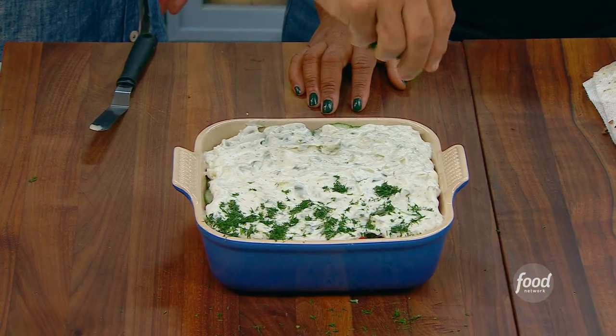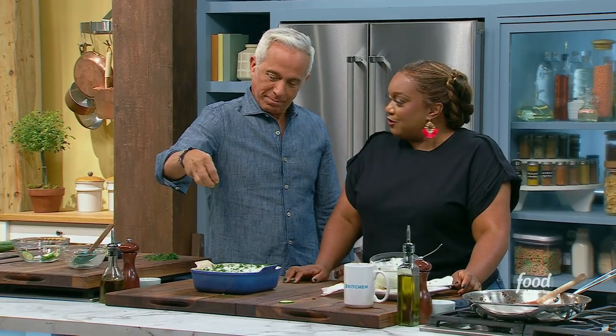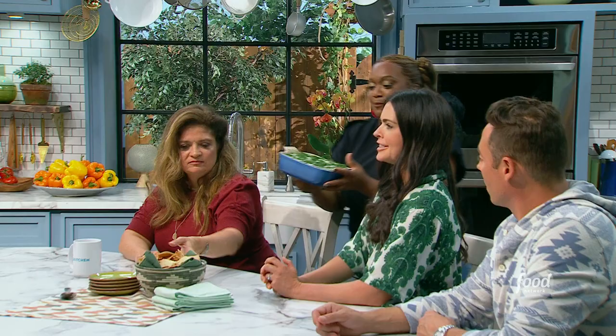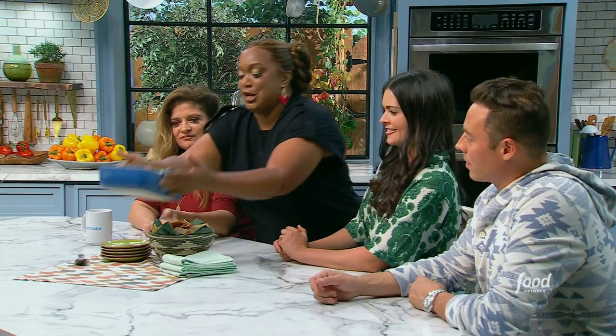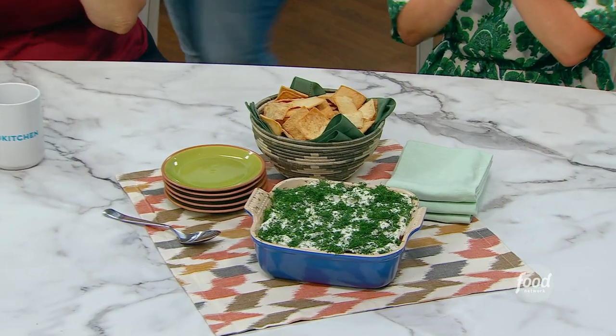There it is — look at that. The dill is its own layer. We love our dill, I'm obsessed with it honestly. Here you have it — party's starting now. My seven-layer gyro dip, y'all. Have at it.